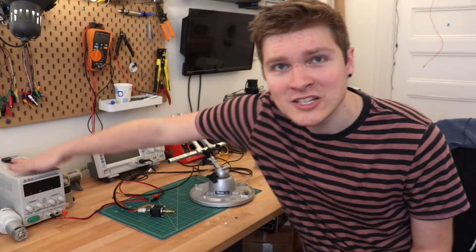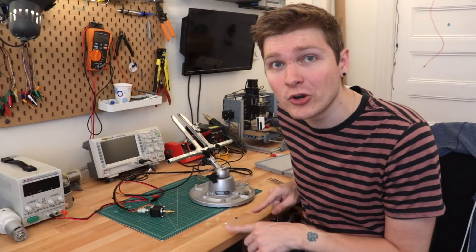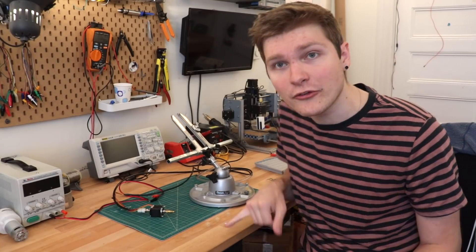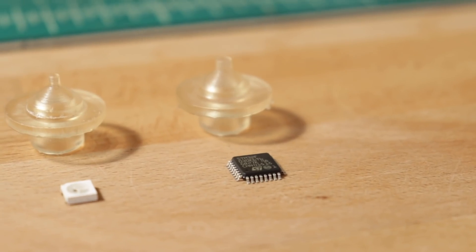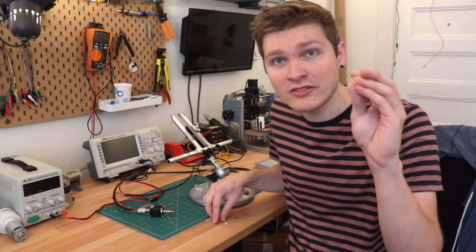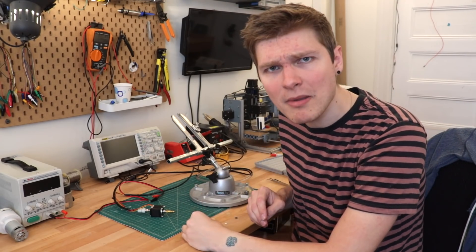I've set up a little test jig with a brand new power supply, a mount for the pumps, and three different sized components I'm going to test. The first is an 0805 resistor, then a Neopixel, and then a TQFP32 IC. I printed out specific nozzles with different openings for each, from half a millimeter to two millimeters.